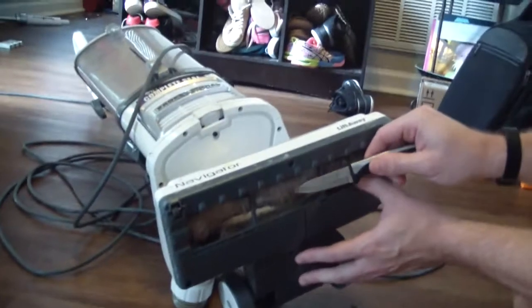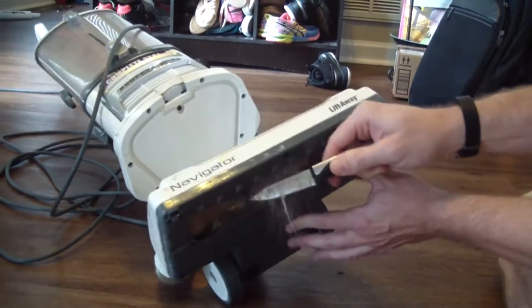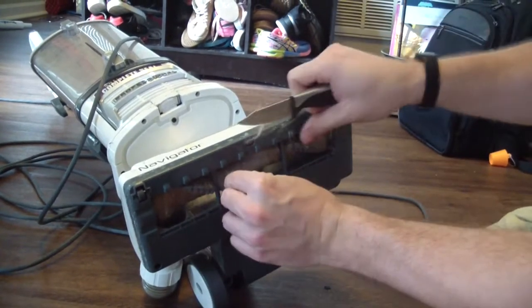It's not the most glorious or fun or clean task, but it's one you can easily tackle with a very minimal amount of time and effort. What you're seeing me do here, kind of dangerously with a knife — scissors work also — is just cutting all the hair that's accumulated on this beater bar on the bottom.